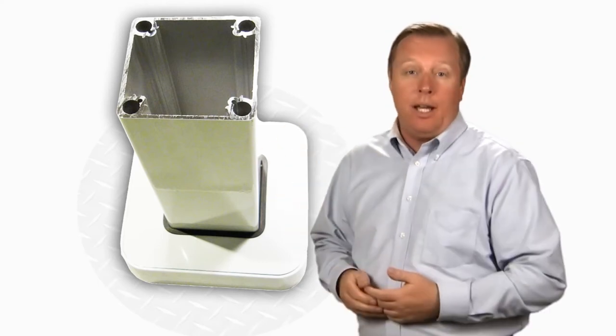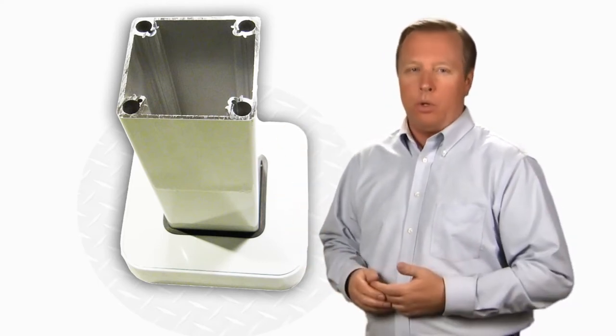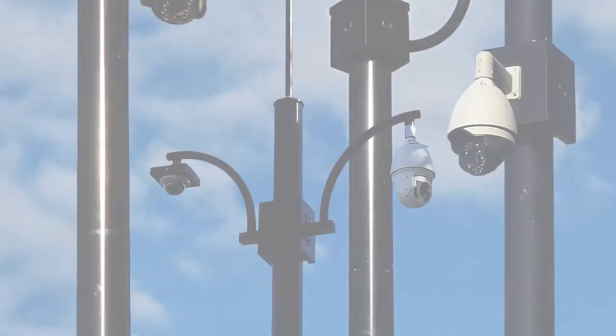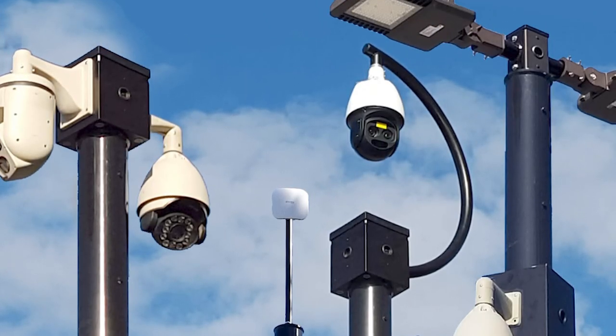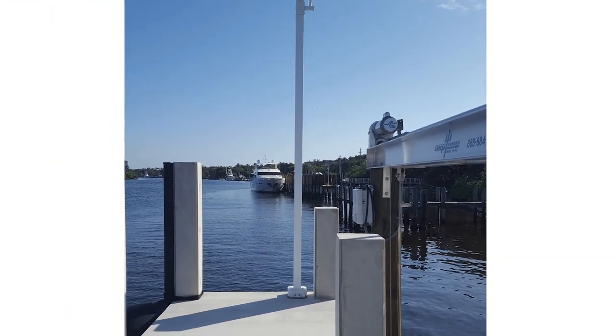This unique design transfers all the heavy loading and stress into these beefed-up corners, which is why StrongPoles can handle heavier loads and have a higher EPA or wind rating. We're confident that we build a better pole, and that's why each StrongPole comes with a 20-year structural integrity warranty.